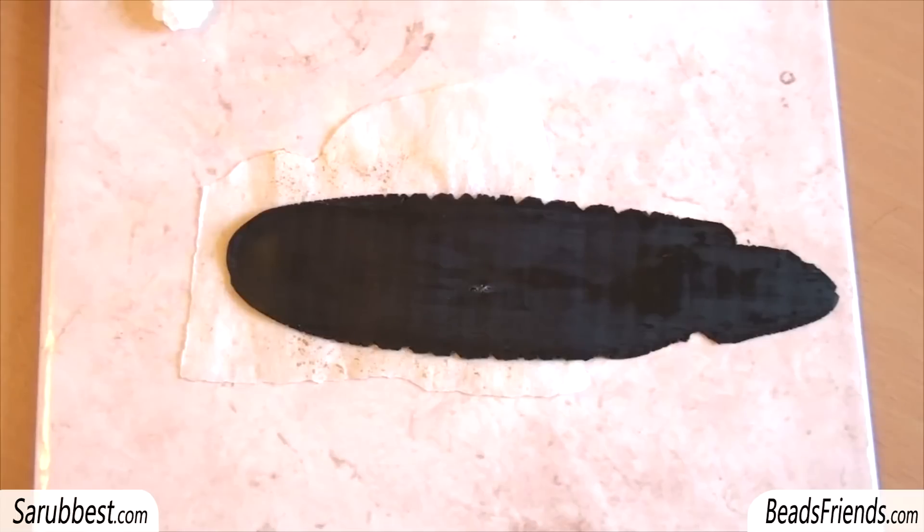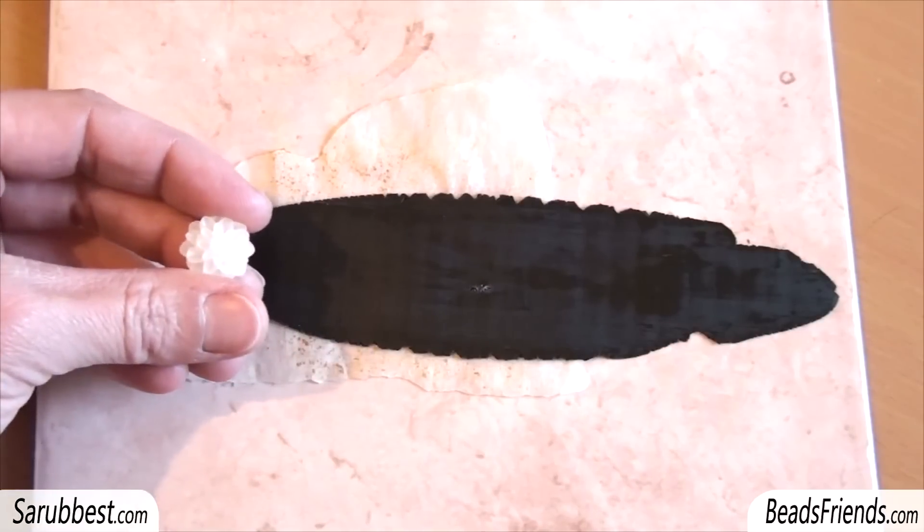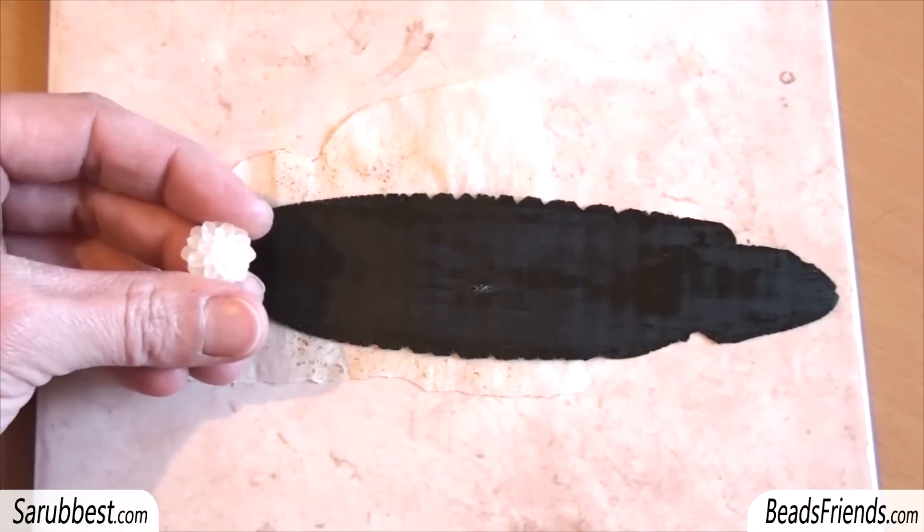And now a little tutorial about polymer clay to make a texture on a very thin sheet of polymer clay. This thickness is the tiniest I can get. Imagine that we want to put the texture of this flower upon this polymer clay.